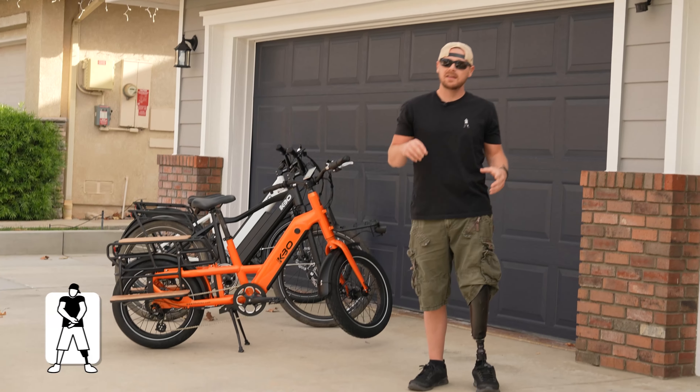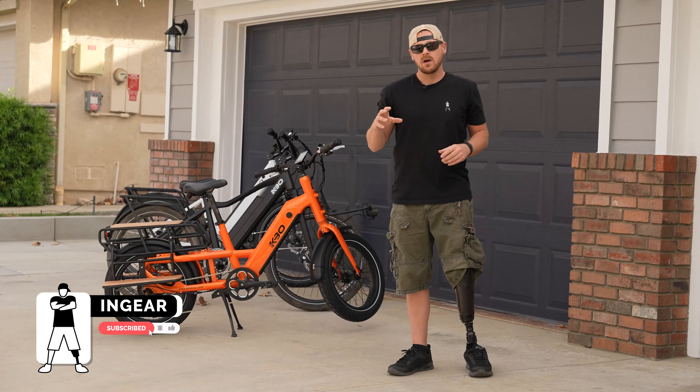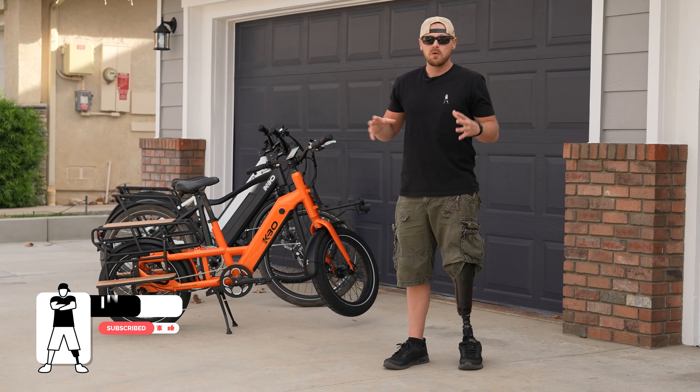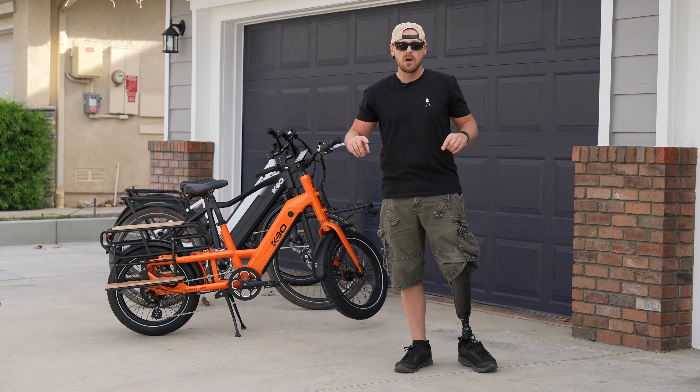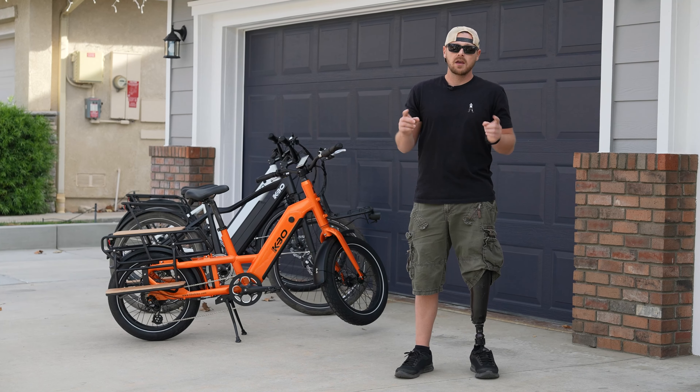What's up guys, Anthony here at In Gear. Today we have another awesome build from KBO — we have the Ranger in orange, and it looks awesome. We want to give you our first impressions.